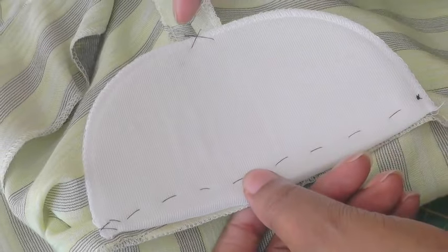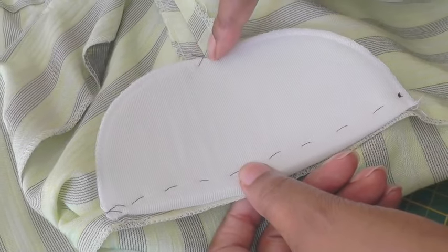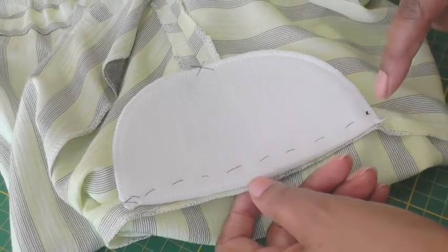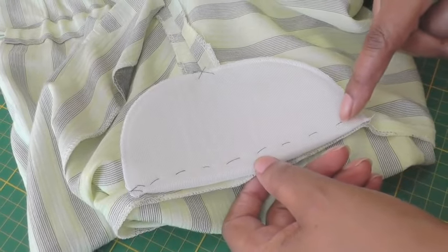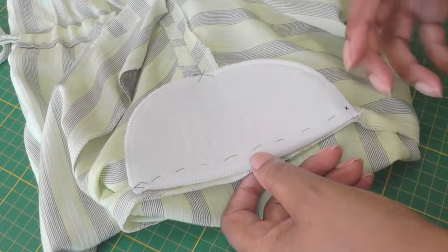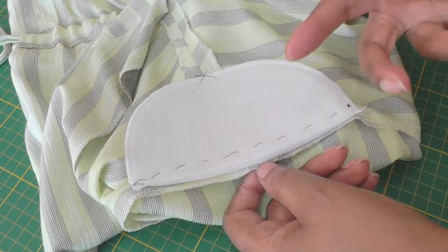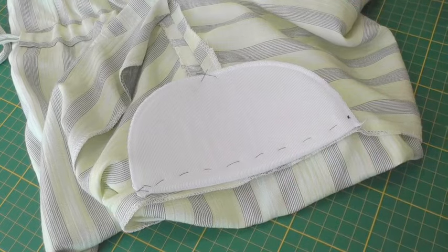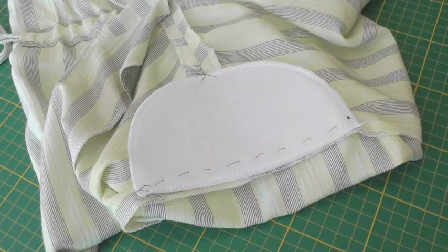What I've done here is at the shoulder I've done a little cross stitch, and you can also do one at each end of the shoulder pad. Now as I've said, this is a temporary basting stitch so that you're able to remove the shoulder pad in order to wash your garment — and it all depends on the kind of fabric that you're using for your garment also.